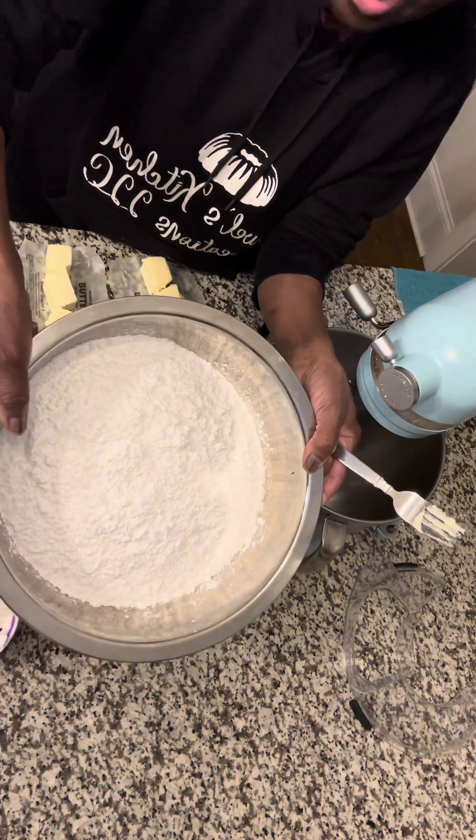If you want your buttercream to be nice and white, make sure to use a clear flavor. If you're going to color your buttercream it really doesn't matter. I'm going to let this beat and cream up for about 10 to 15 minutes until it's almost white, then I'll come back and show you. It starts yellow but it will become white — that's when you begin to add your powdered sugar and vanilla. You can add a little water, creamer, or milk. I'll be back in about 15 minutes.